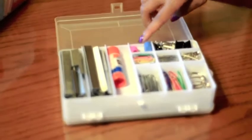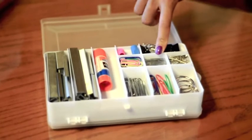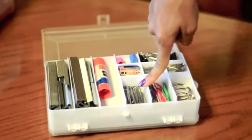On the other side we have staples, a glue stick, erasers, binder clips, paperclips — regular non-colored — safety pins, ring binders, larger clips in color, and regular larger clips.